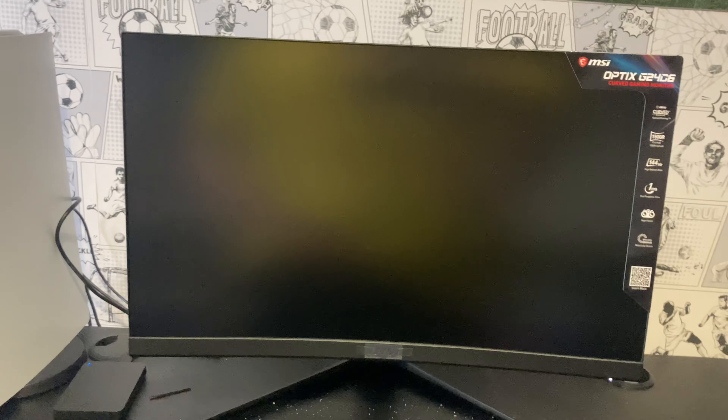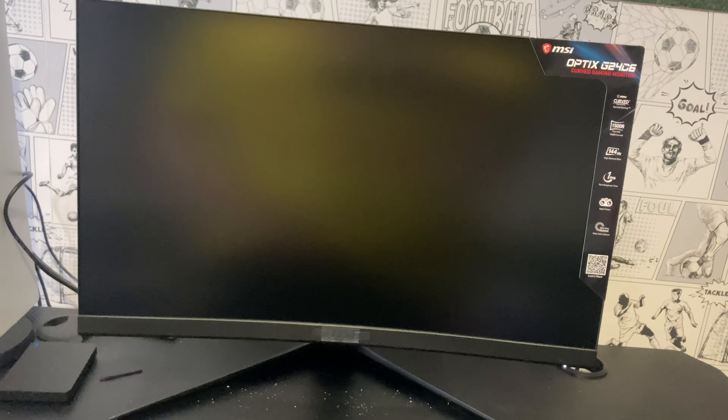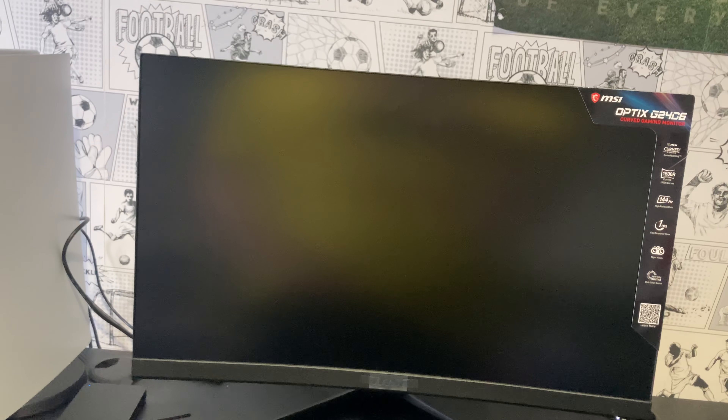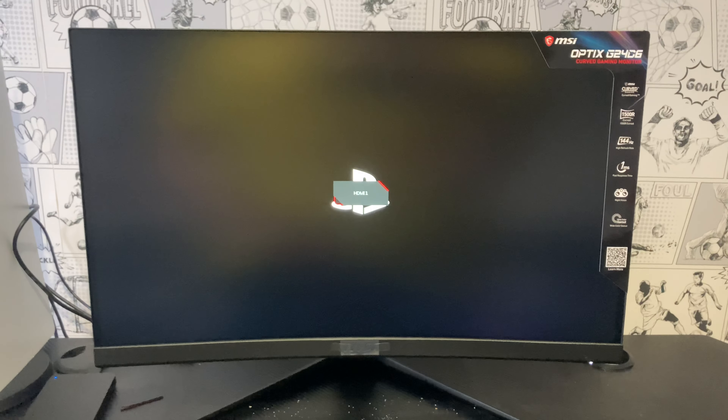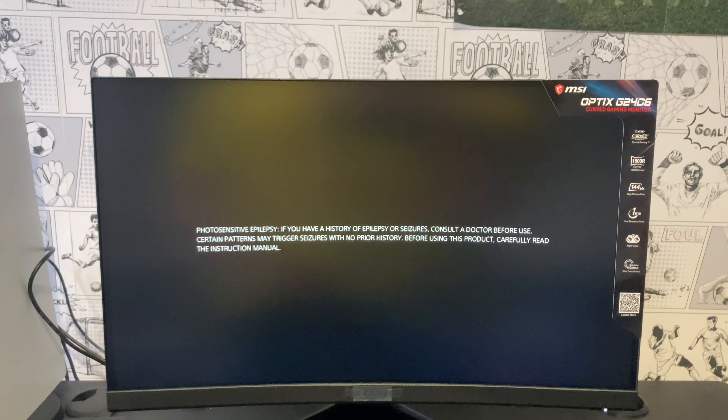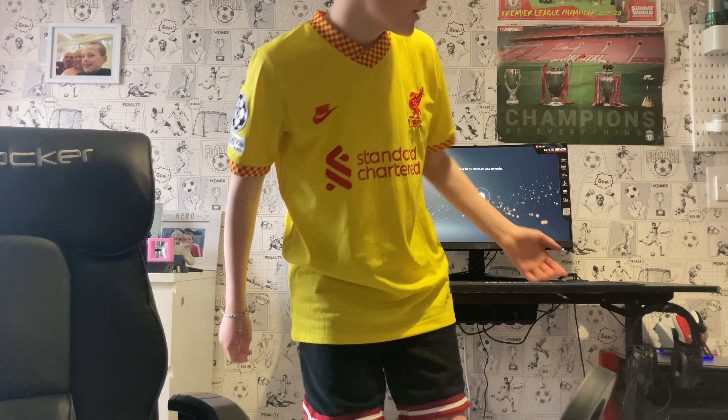Come on, come on — you can do it! Oh, that is nice. That is really nice. So we need to start cleaning up the setup again to make it look good.